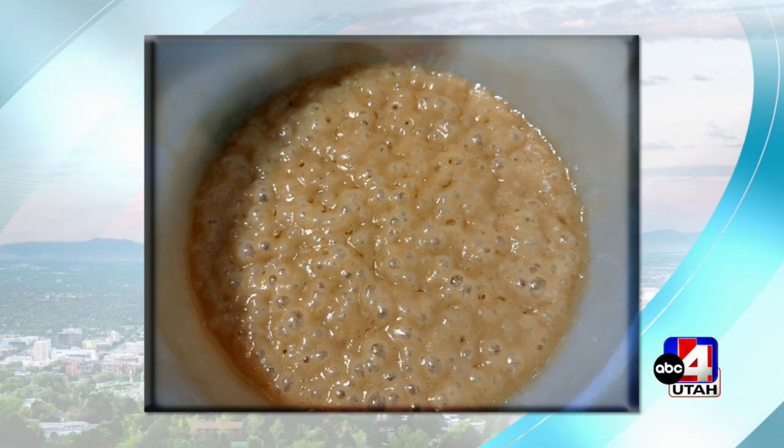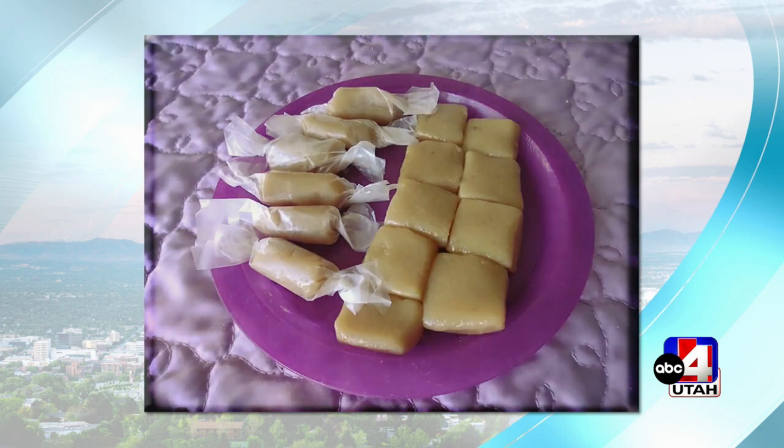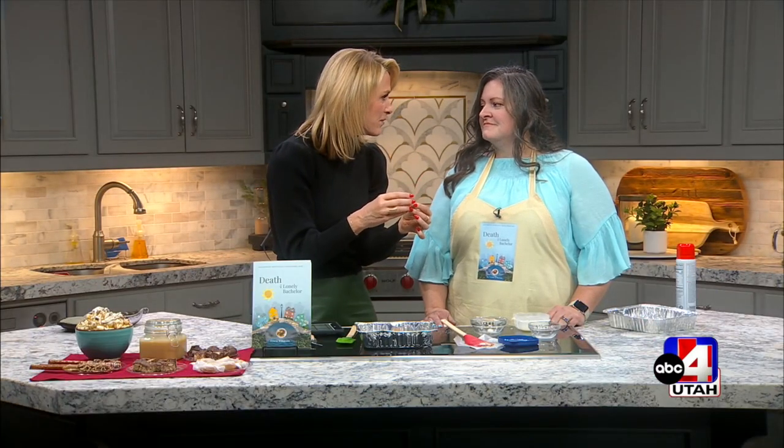This only costs $3.44 to make a pound and a quarter. That's even cheaper than the little plastic-covered caramels you can get in the store. Right now everybody's spending a lot of money on gifts, so it's nice to save a little bit.